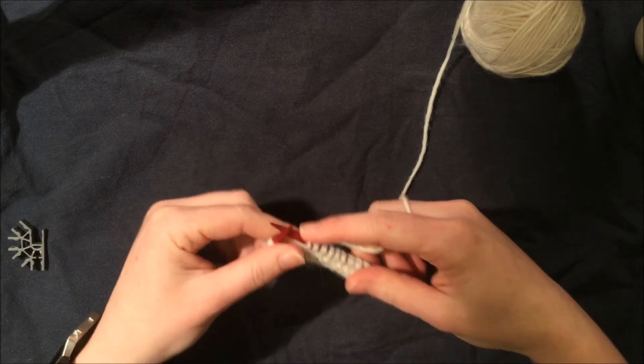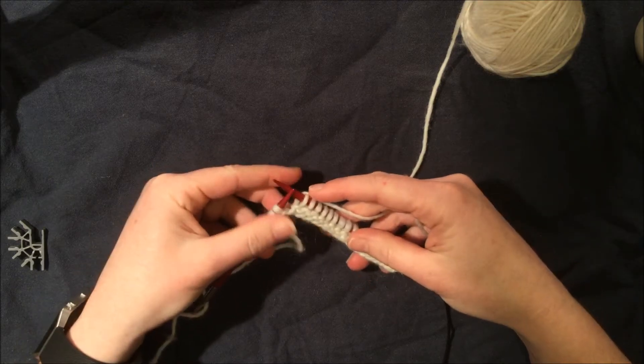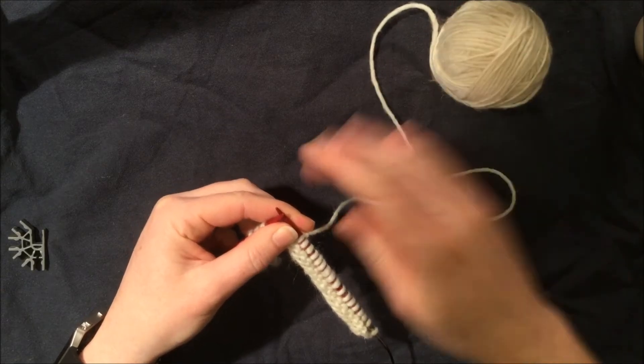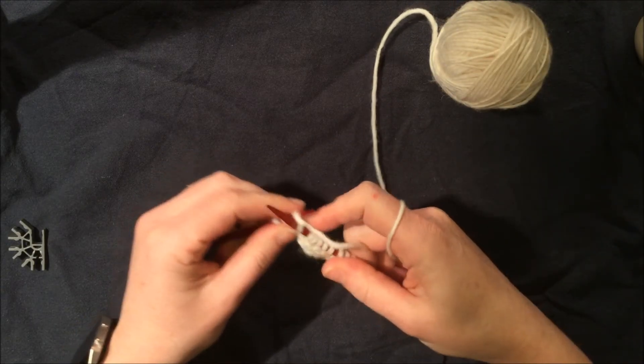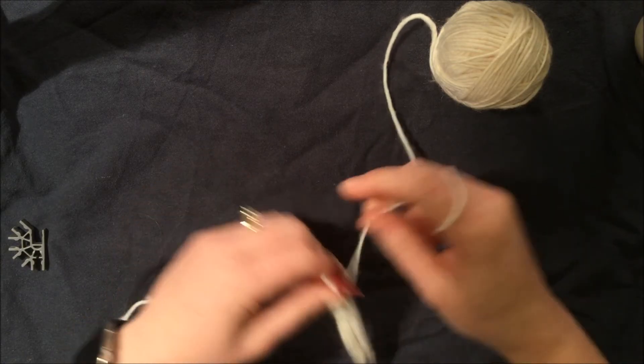I'd like to remind you that knitting is a fine motor skill, so it might not be comfortable holding your needles at first. You might be wondering how to hold your yarn or what to do — this is something you're going to get used to as you start knitting. You'll figure out what's comfortable and what positioning works for you.